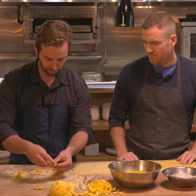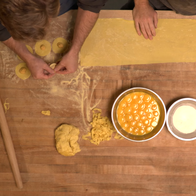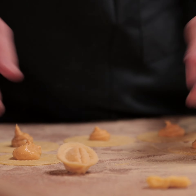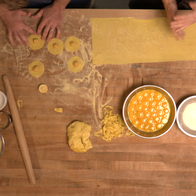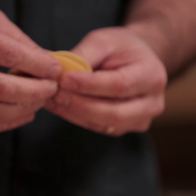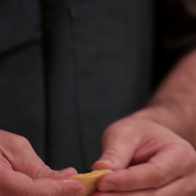We'll do a little half moon, then tuck it in and pinch those corners together to get a nice little tortellini. With fresh dough, all you really need is a little bit of water — that acts as your glue around the seams. We take that circle, fill it — in this case with butternut squash and ricotta — and shape it up.